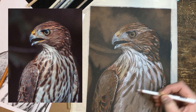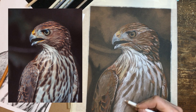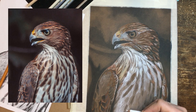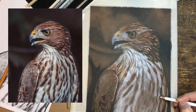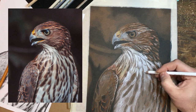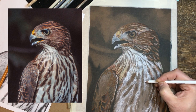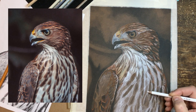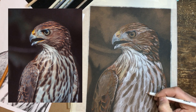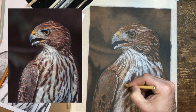I'm actually using some alcohol pens, Prismacolor colored pencils, some terpenoid, and some different types of marker to build the base of this. This is on a brown Canson paper. I used the alcohol markers — just warm grays — to actually lay in the foundation of the hawk.